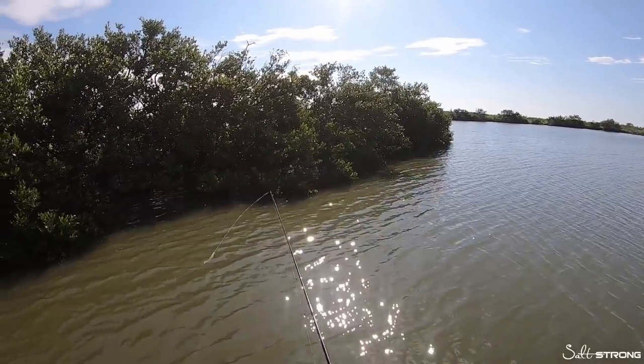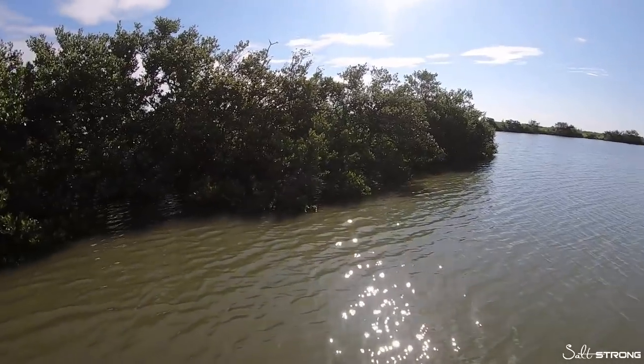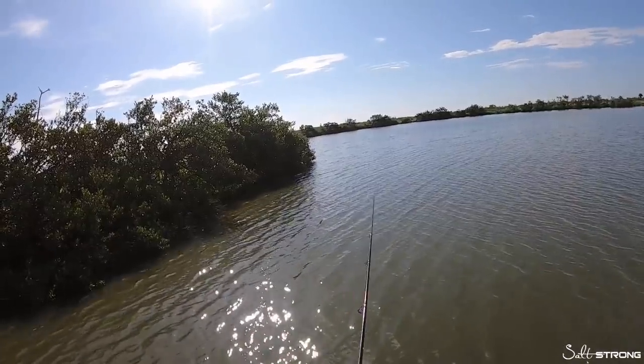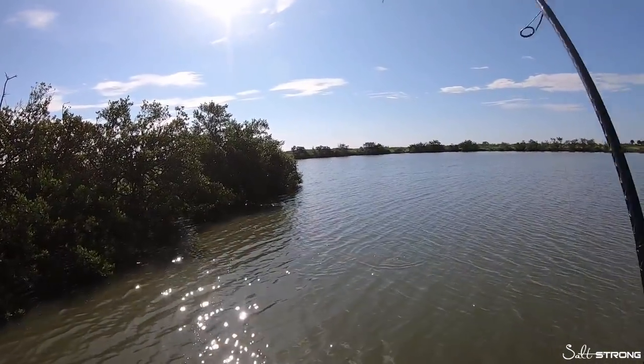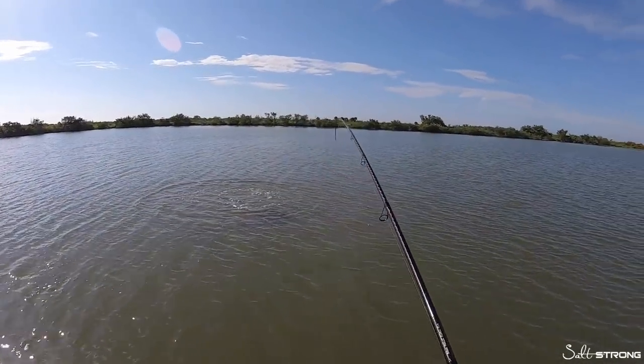When you're skipping these mangroves, don't be afraid to cast to the same spot more than once. As you can see here, I made a cast to the same exact spot, the second cast was on the money, and right on top of that fish. Nice snook!